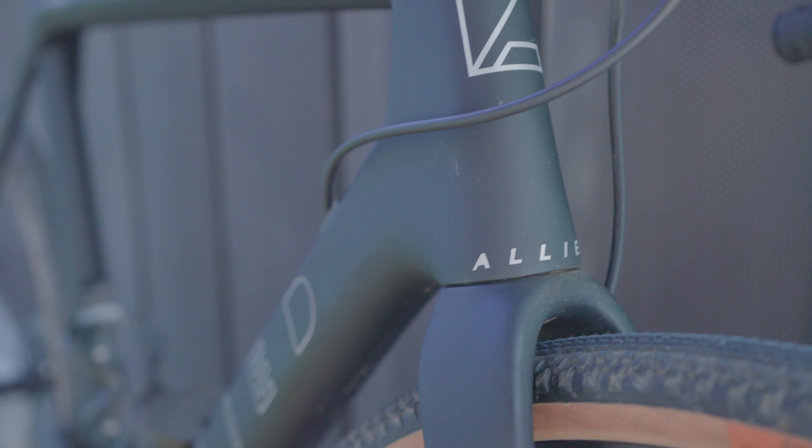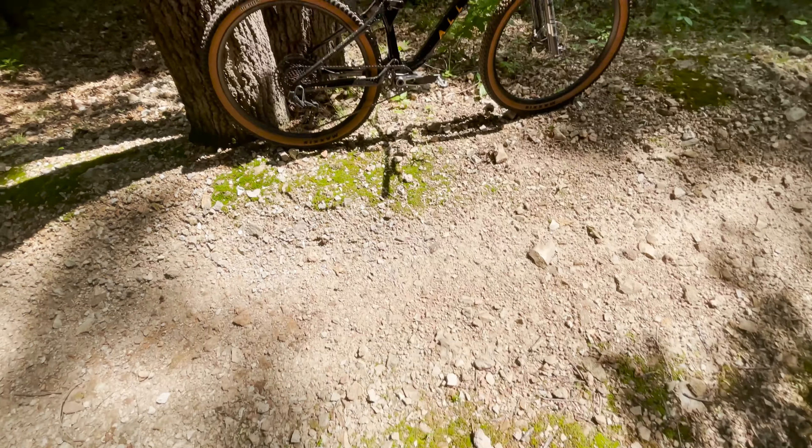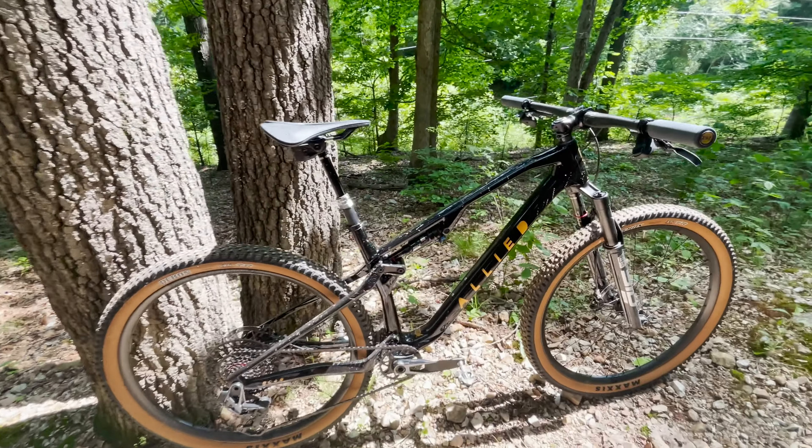Might be controversial — drop me a comment below and let me know if you agree or disagree. Do you want all that tire clearance, or do you find that you're actually okay with 40, 42, 44 millimeters? Anyways, huge thanks to Melissa, Drew, Sam, and the team at Allied for taking the time out of their day to answer all my normal-dude kind of green questions about the manufacturing process. The BC40, the Echo, and the new Alpha — we'll talk about that in the coming weeks. Thanks for watching, until next time.